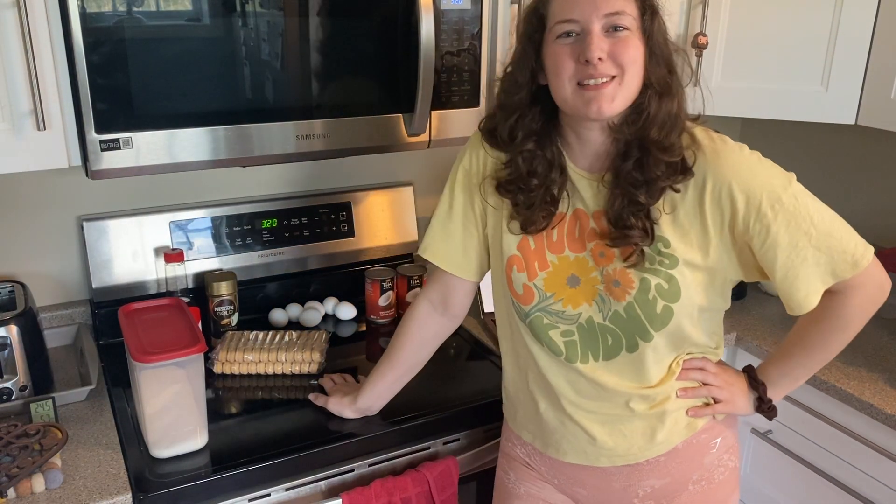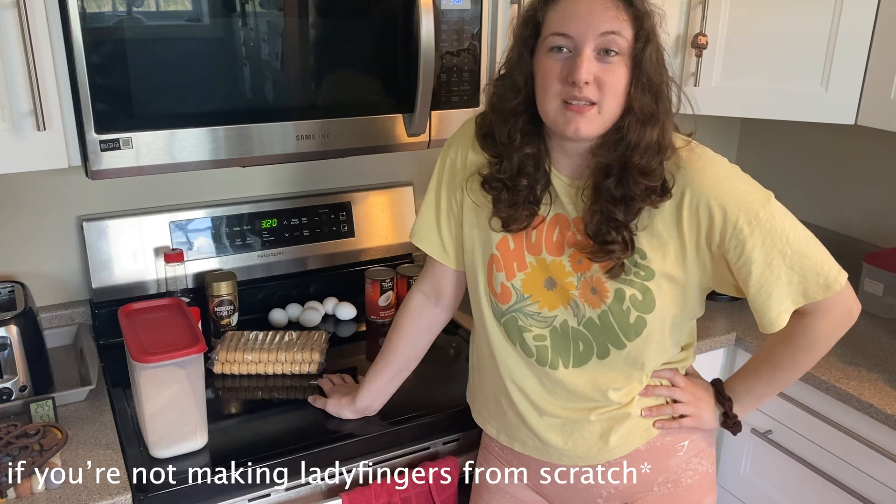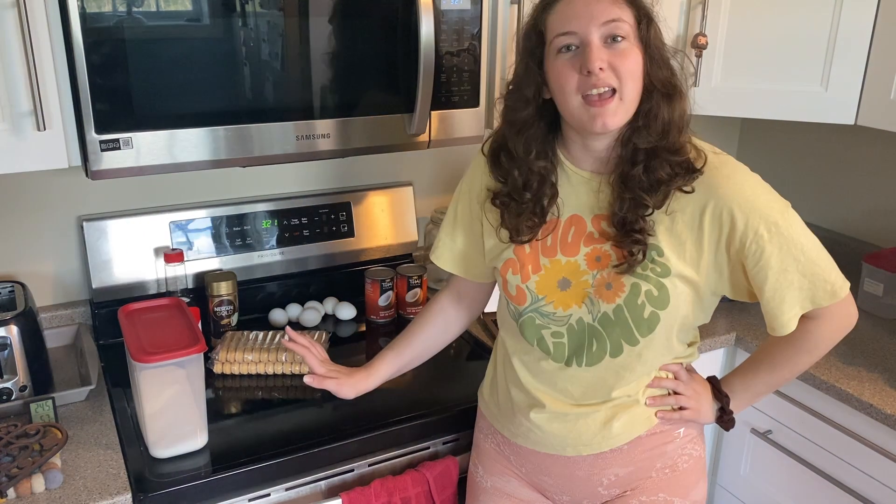So in today's video I'm doing something a little bit different. I am going to be making some tiramisu. If you don't know, tiramisu is an Italian dessert. It's a really easy recipe. It's composed of soft sweet cheese, ladyfingers, and espresso, as well as some chocolate or cocoa powder, depending on what recipe you're following.